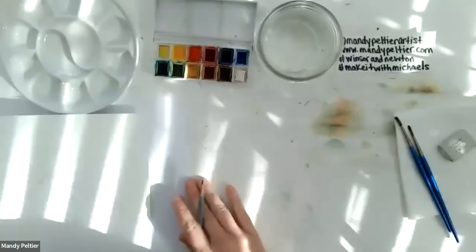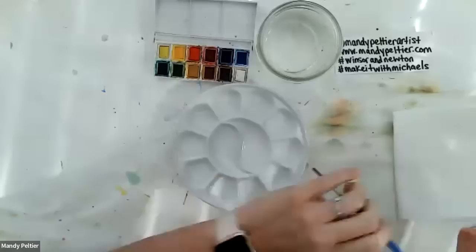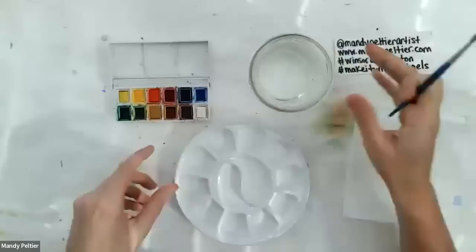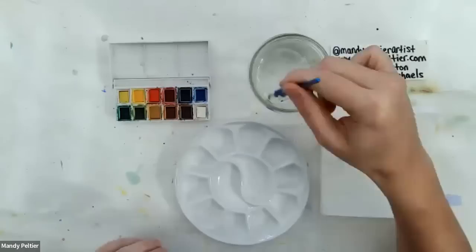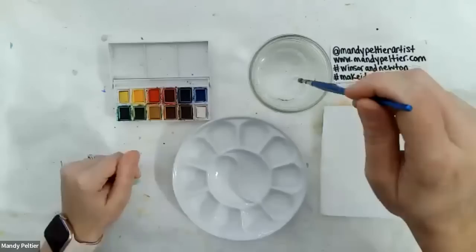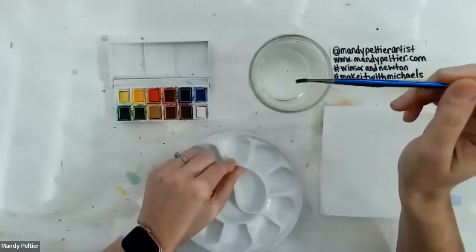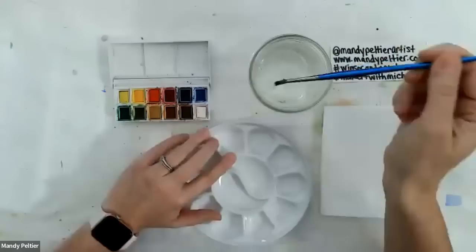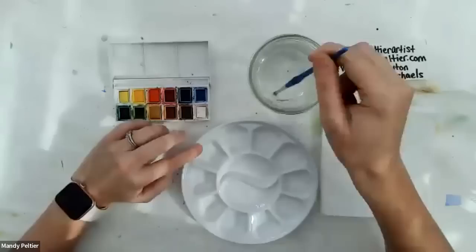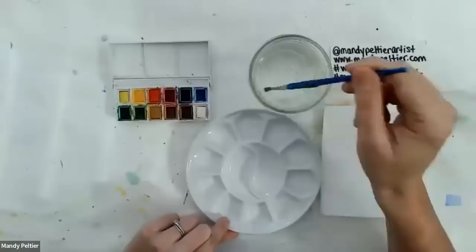We're ready to start mixing our colors. I'll set the outline aside and pull down my palette, using the older number four brush. I have my glass of water and the Sketchers pocket set. First, I'll put my brush in the water, give it a swoosh, and place three scoops of water into nine wells on my palette. A scoop means I hold my brush straight up over a well and shake it — that's one scoop. I'll do three scoops per well across nine wells. Keep a finger on the first well to track where you stop and start.